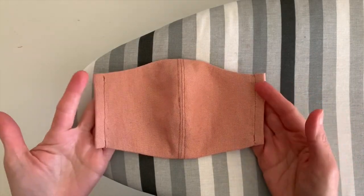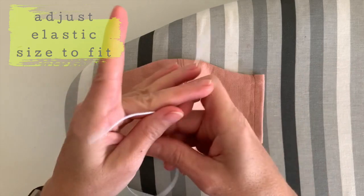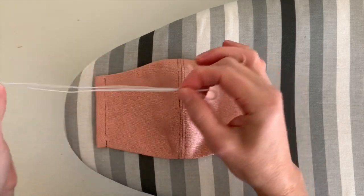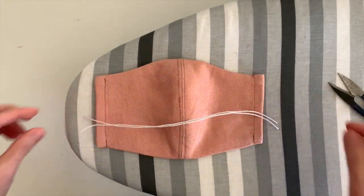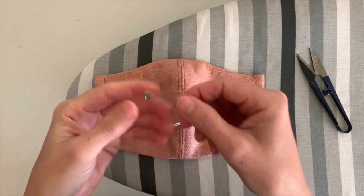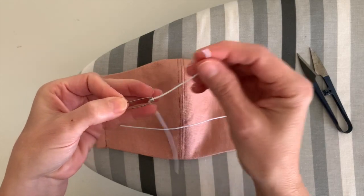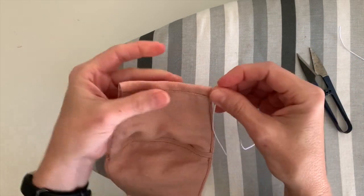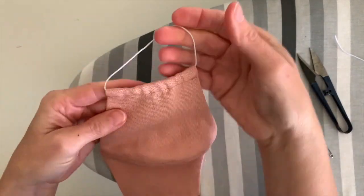Now we should have a finished mask. All we need to do is thread the elastic through. I've sized my elastic to about 20cm with a 2cm notch. Grab a safety pin and thread the elastic through the hole like this. Now we're going to thread that through the elastic pocket we made. Voila!